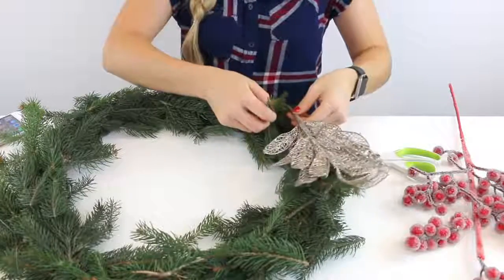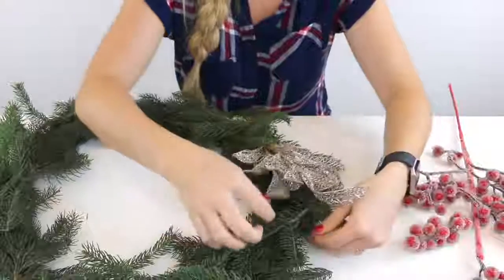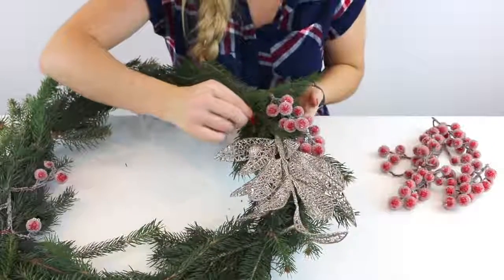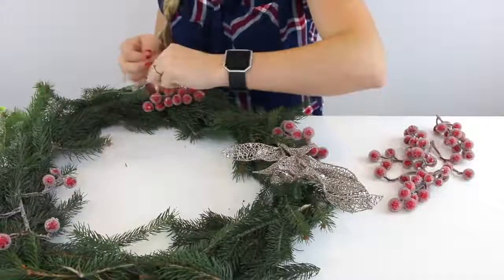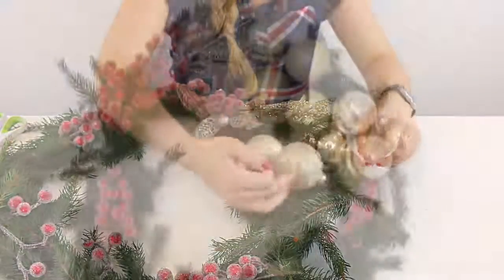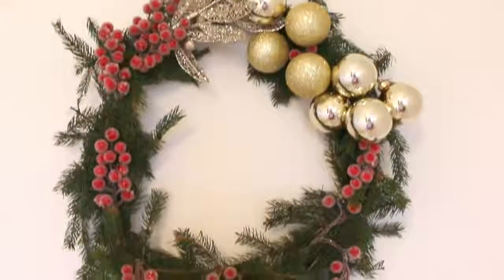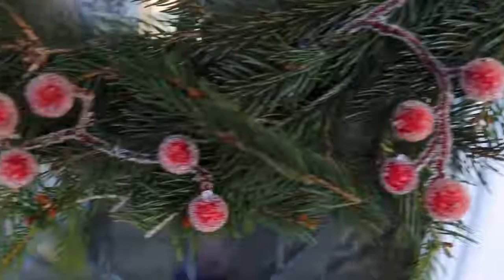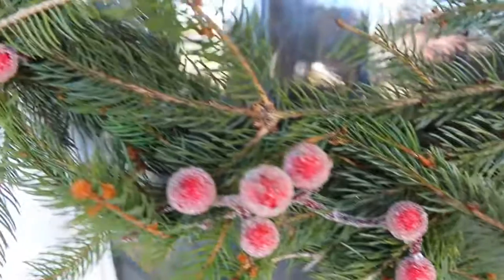Once the body of my wreath was done, I just added in some decorations. I twisted them around the frame and secured them in a few places with fishing line. I did the same exact thing with a few Christmas ornaments. And that was it — I'm just so happy with how it turned out. It's a great way to have an amazing, really nice wreath for a very affordable price.